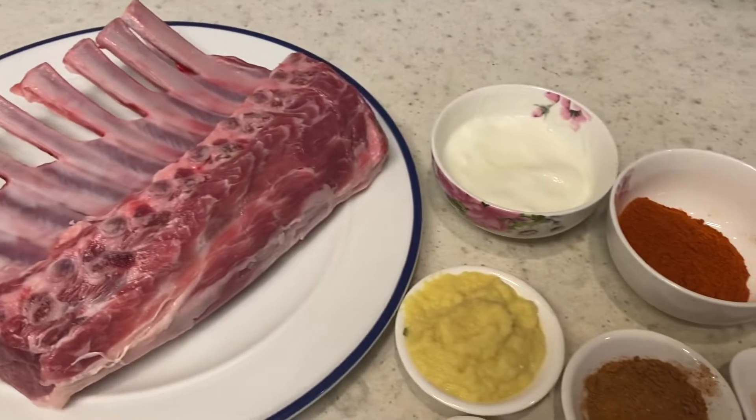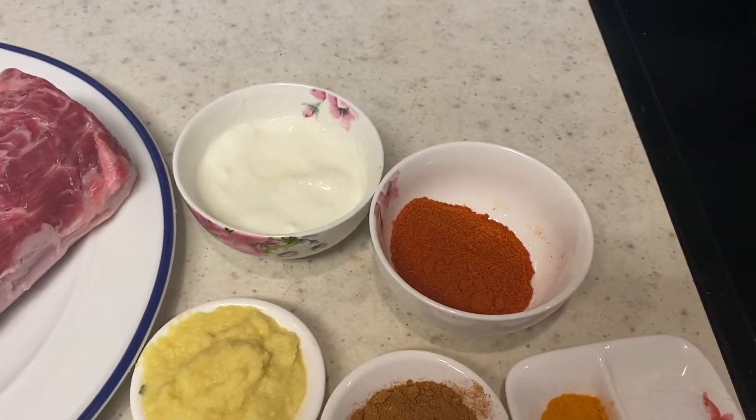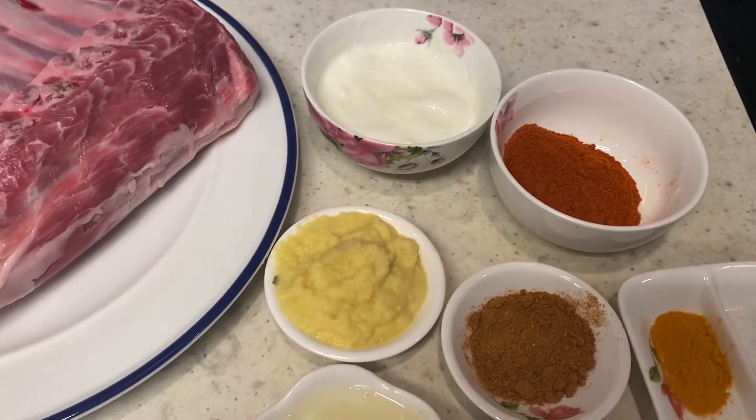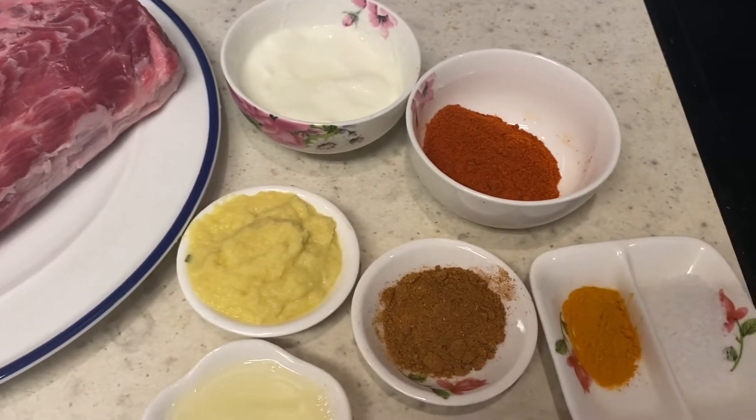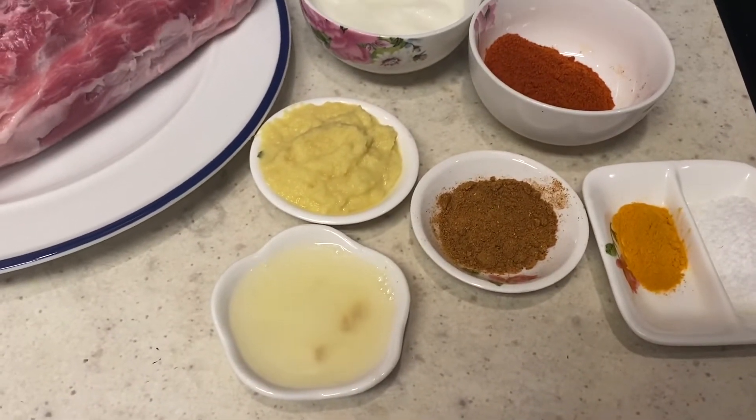To make this, these are the following ingredients you will need: half a cup of curd, one and a half tablespoons of chili powder, one tablespoon of ginger garlic paste, garam masala, turmeric, salt to taste, and lemon juice.